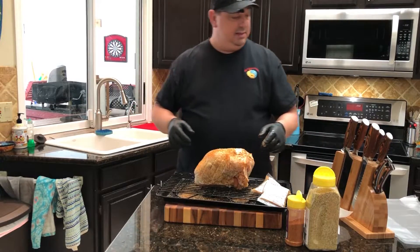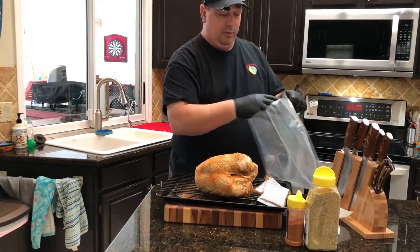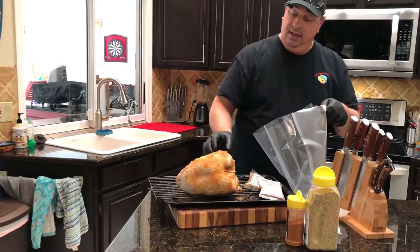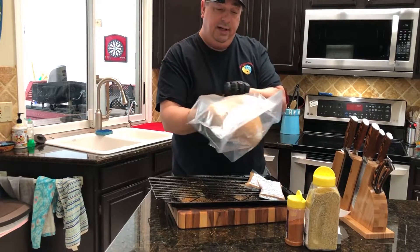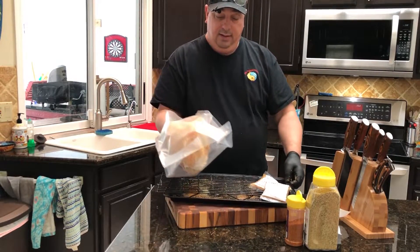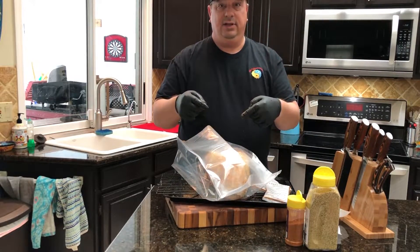It's pretty well seasoned. I'm going to stick it in my vacuum sealer bag — I'm using my expandable bag, so it's a lot easier to get in and out. I'll just put it right in, and it's ready to go. I'm going to get it vacuum sealed up and we'll be back.